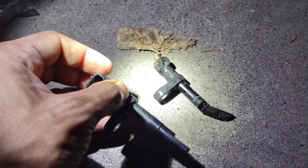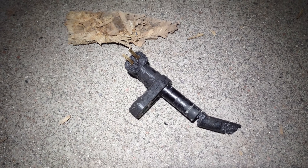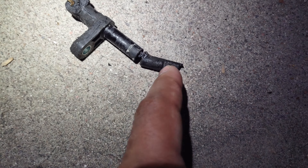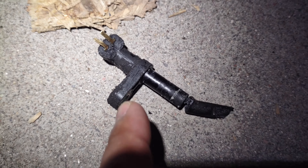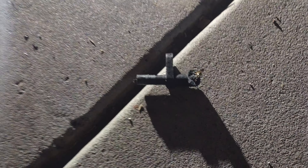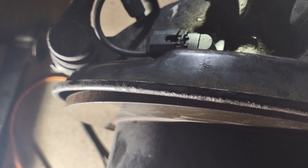We got the sensor out — here's the new one, here's the old one. This thing was so bad it was in two pieces in there; this piece was just hanging out at the bottom. As you can see, this thing is bad — snapped in half and looked really bad as well. There's the new one, already bolted in and plugged in.